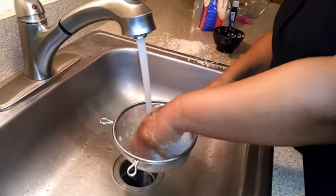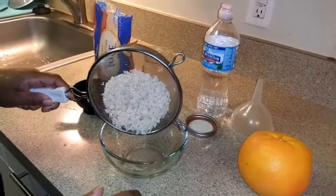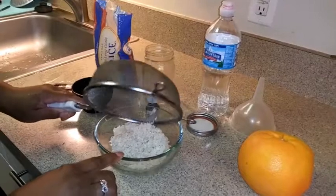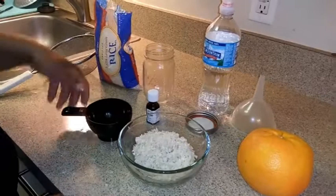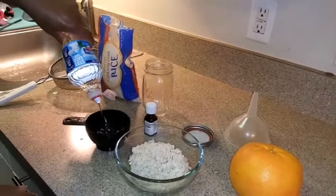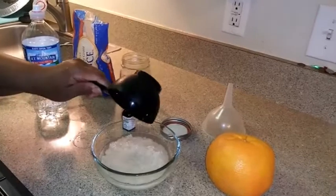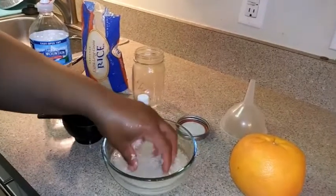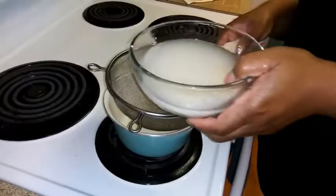I'm going to take my clean rice and put it in a bowl. Then I'll take a cup of my spring water and pour it onto the rice. I'm going to stir it up — I'm looking for that milky white water — and mix it up with my fingers a little bit.